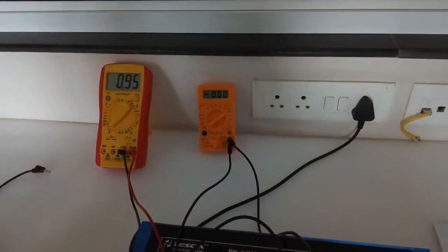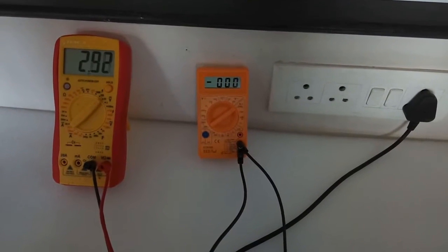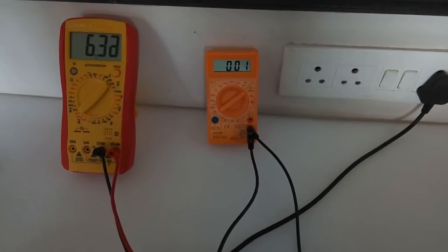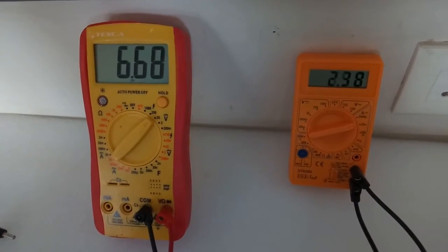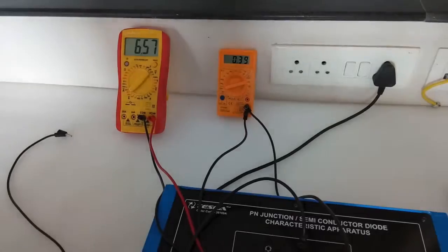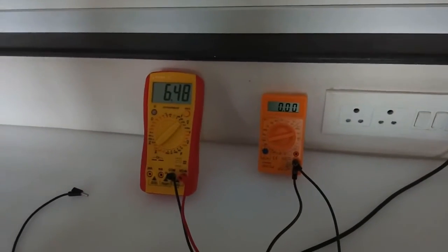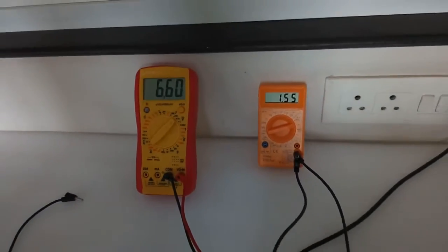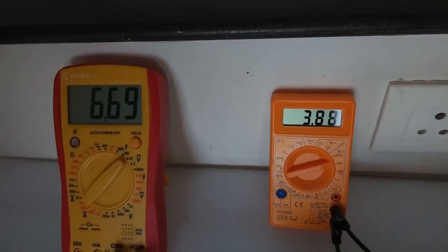Now slowly increase the voltage. We can see there is no current flowing through the diode initially. As we slowly increase the voltage, a little amount of current starts to flow. Keep increasing the voltage and we can see the reverse current starts to flow. Suddenly, the reverse current increases rapidly — this is the breakdown voltage of the Zener diode. This is the reverse current for the Zener diode; the Zener diode is specially made to have reverse current.